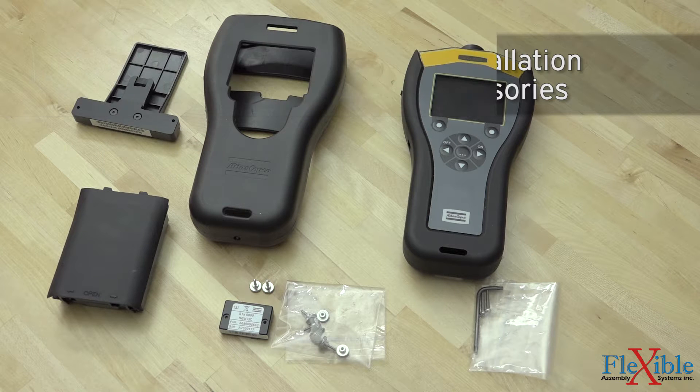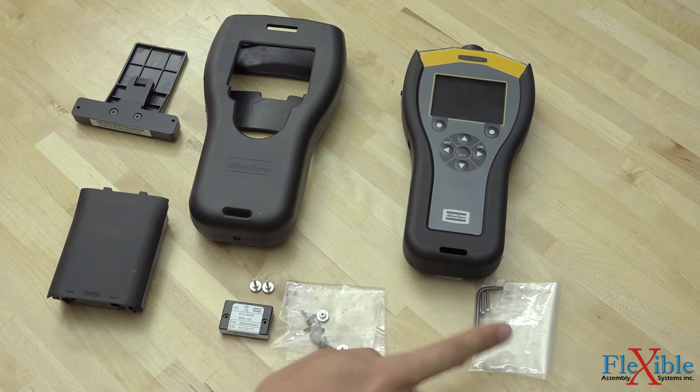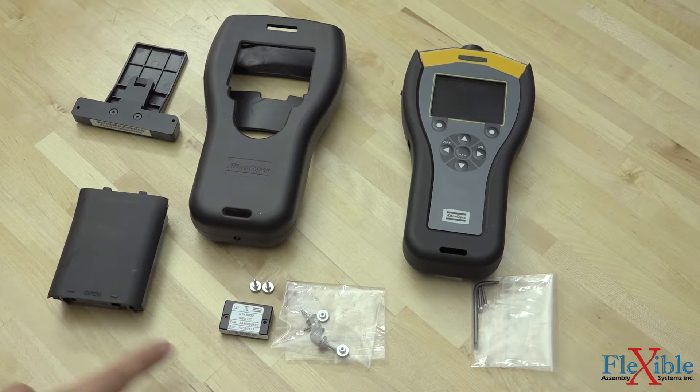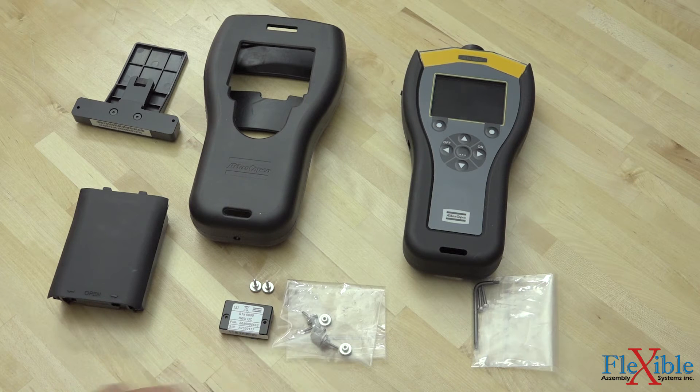To begin, let's gather all of our parts. First we have our STA-6000, along with the hardware and Torx wrench that come in the box. Next, we have our rechargeable lithium-ion battery pack, an STA-6000 QC RBU, along with a set of nuts and screws, and some more accessories.